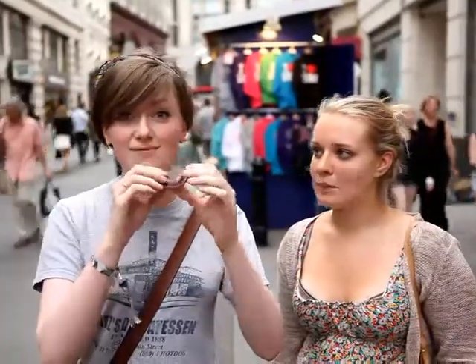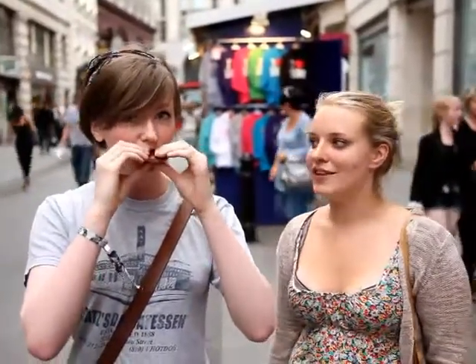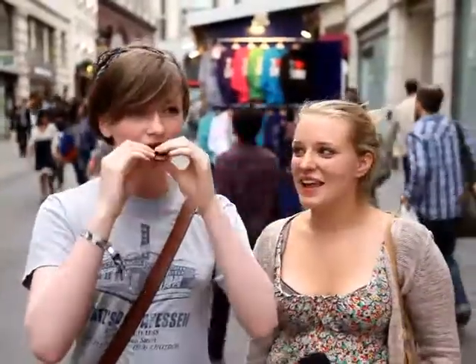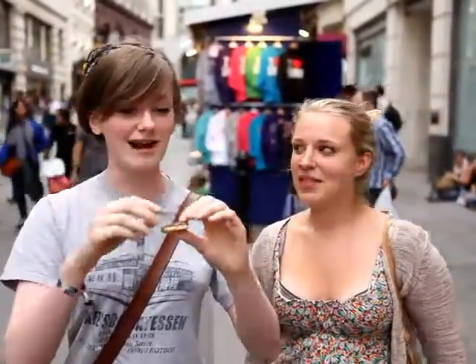Here's the Jaffa Cake. You nibble around the edge. It's yummy. Mmm. Good cake. Cake, not biscuit. Yeah? Like that.